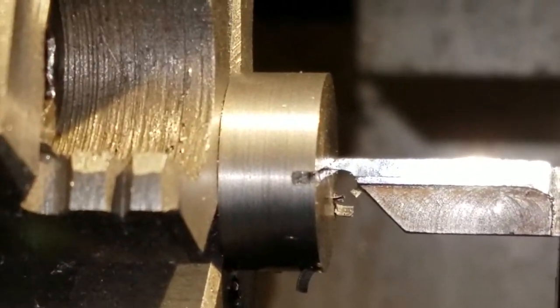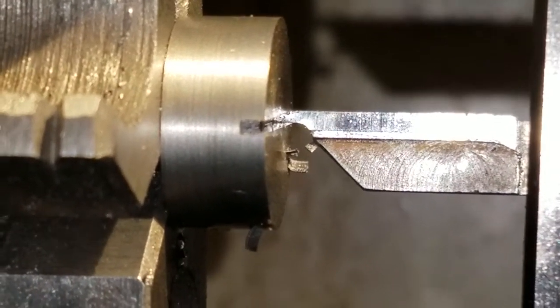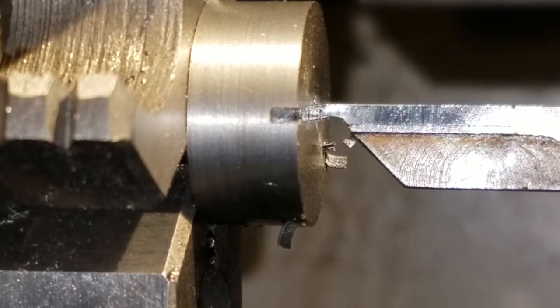I'm using the cross slide. I have the table locked — the saddle's carriage is locked. The cross slide is my feed.